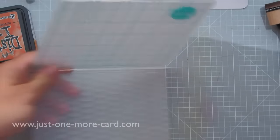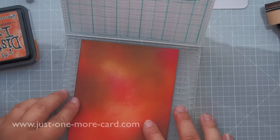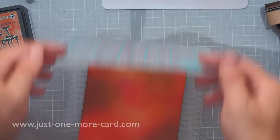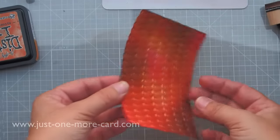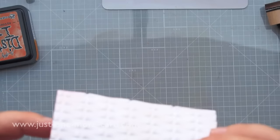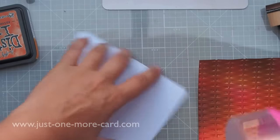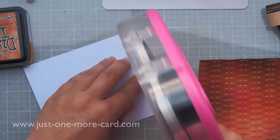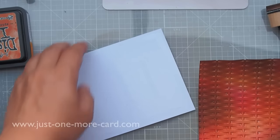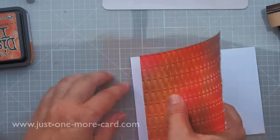I got this next level embossing folder after seeing Jennifer McGuire use it — I was curious whether the effect was really as strong as it appeared or just good photography. And it's fantastic — you get an amazing impression. It reminds me of a basket, with the fall colors and the texture, like a basket where you'd collect ripe apples, leaves, nuts, or mushrooms — whatever you collect in the fall. That's why I got this particular pattern.